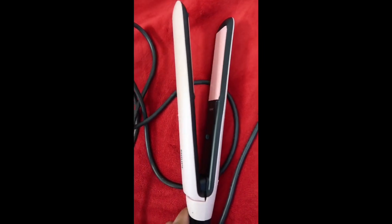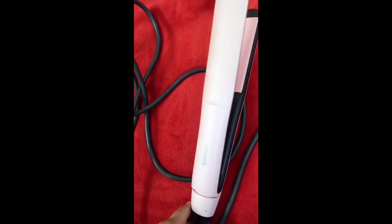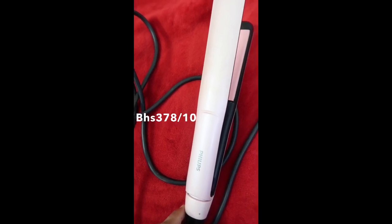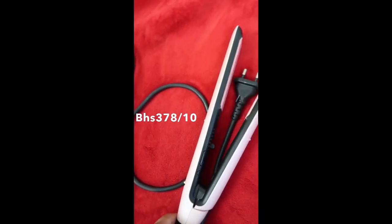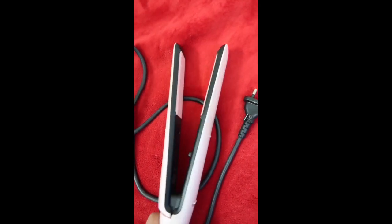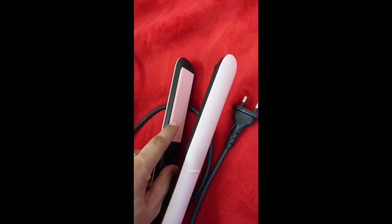To straighten my hair I have used a Phillips hair straightener — this is model number BHS 378/10, priced at around 2700. This is a perfect straightener for me; it has a ceramic plate. Just make sure that your hair is perfectly dry from root to tip before you begin.